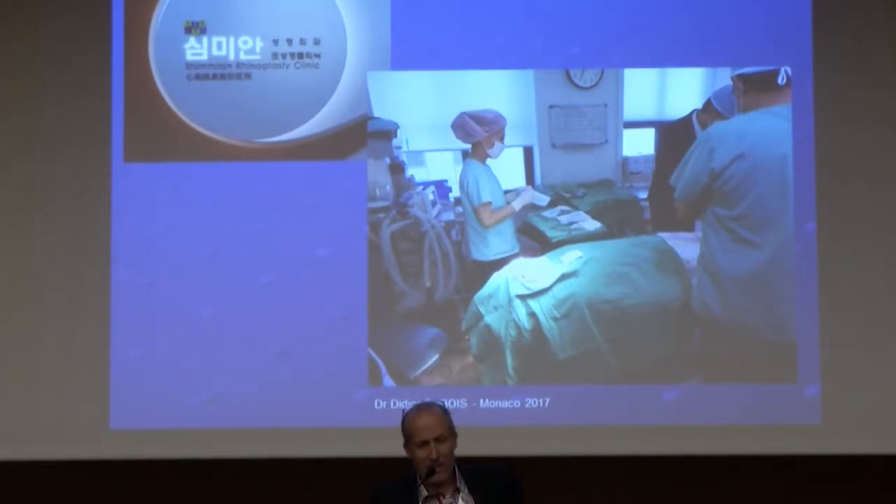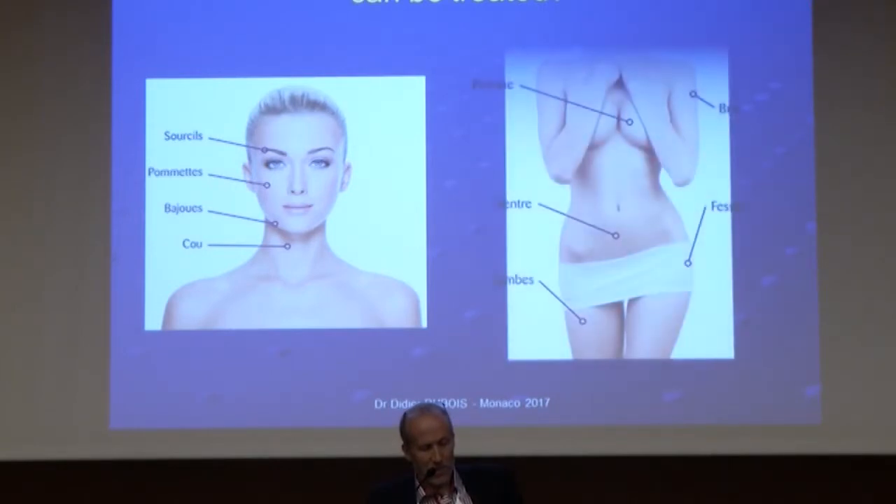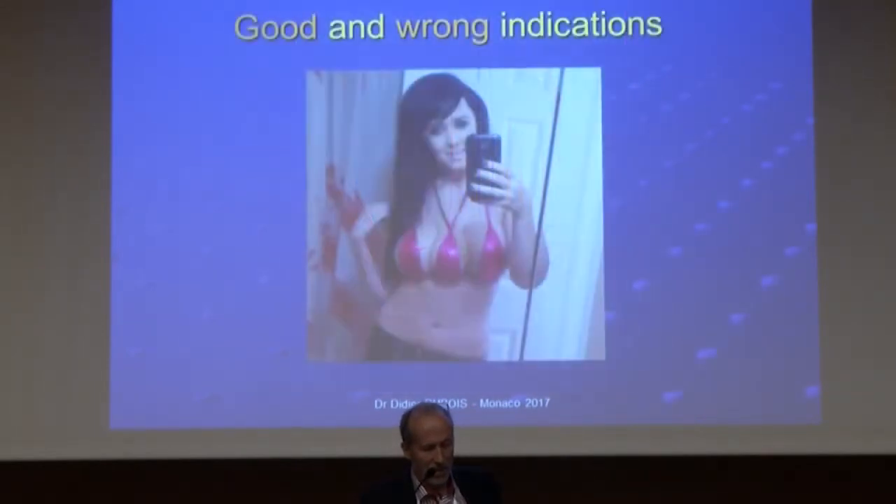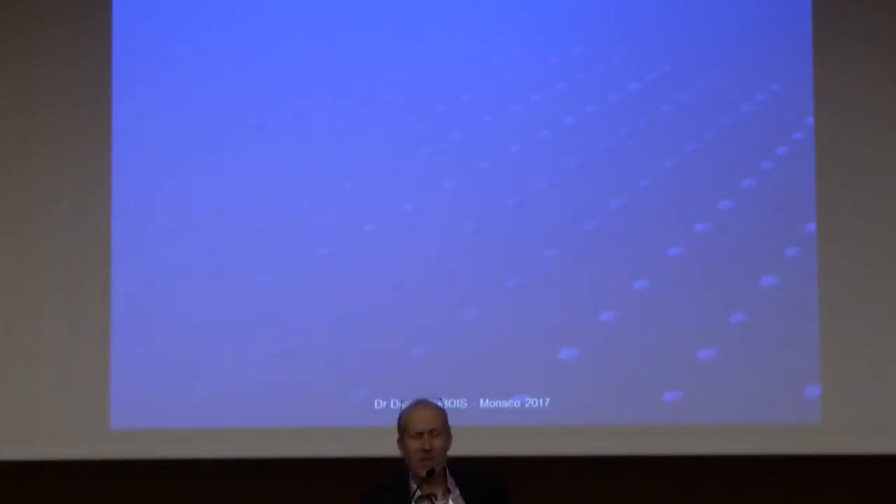A few years ago I developed my own threads — I designed my thread and found a manufacturer in Korea. But I work with Spring Threads; they are nice threads — for face and for body. My topic today is not face, it is body. In the body: belly, butt, and my topic is breast. My question, which Dominique Mallard asked me, is: what are the wrong and good indications?